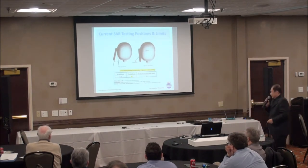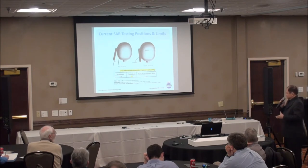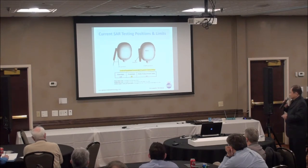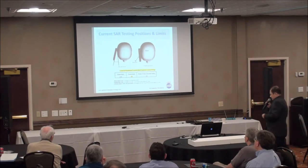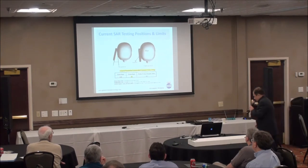I was a member of the committee that set the SAR standard, but I did not sign off because there's no way to come up with a phantom hand that represents 7 billion people. The two standard test positions are cheek position and tilt position. We have two different limits: 1.6 mW per gram for the brain, and 4.0 mW per gram averaged over 10 grams for hand, feet, and ankle. Currently we don't even measure the SAR level of the human hand.